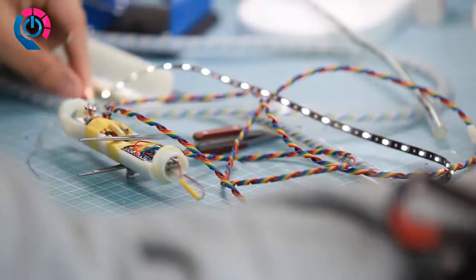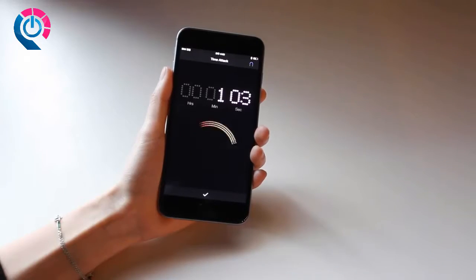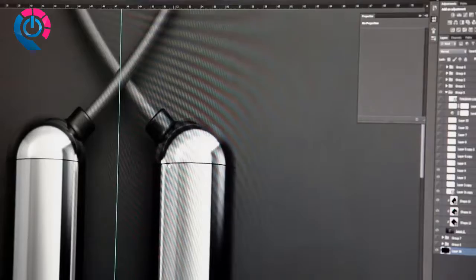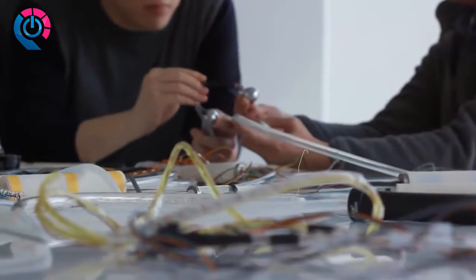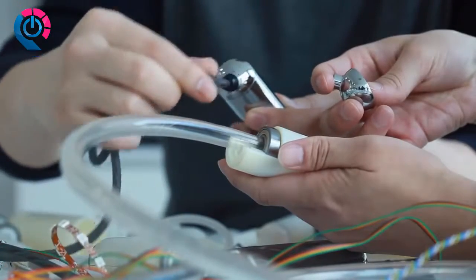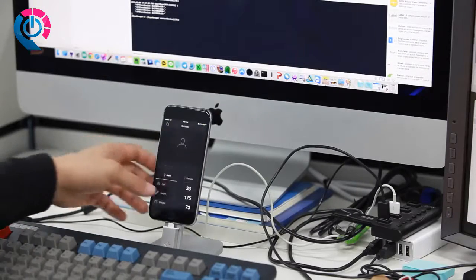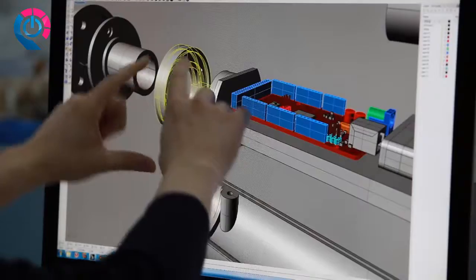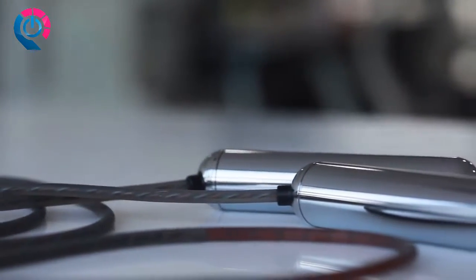A Bluetooth 4.0 transmitter is also housed here, used to communicate with your smartphone. The rope is positioned at a 45-degree angle to the handle to encourage effortless, natural motion. Ball bearings are used to ensure fast, smooth revolutions. Our Smart Gym app works seamlessly with Smart Rope with two-way communication. We've produced a working prototype that handles beautifully.